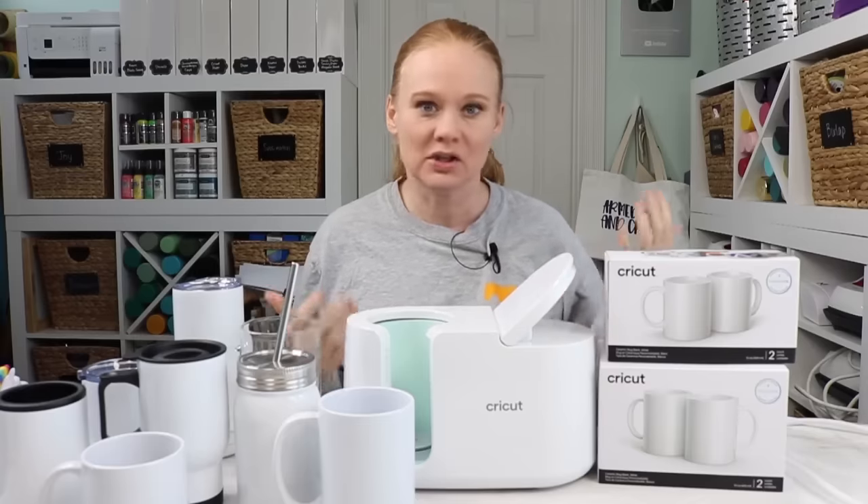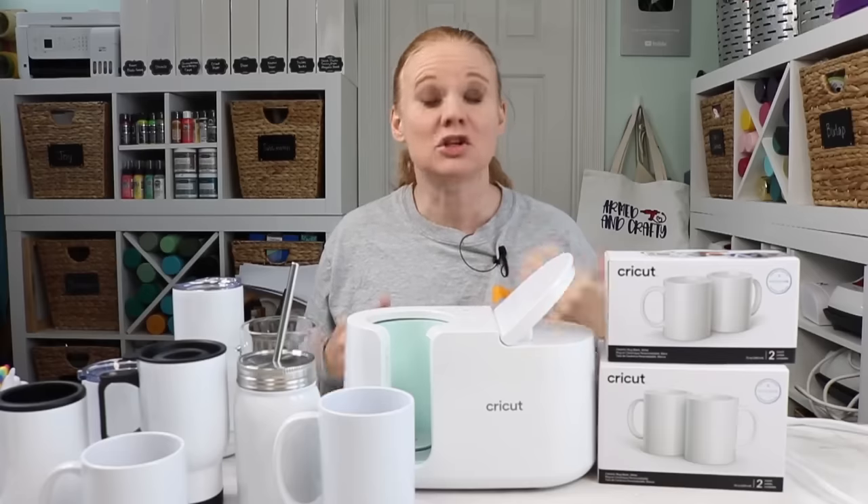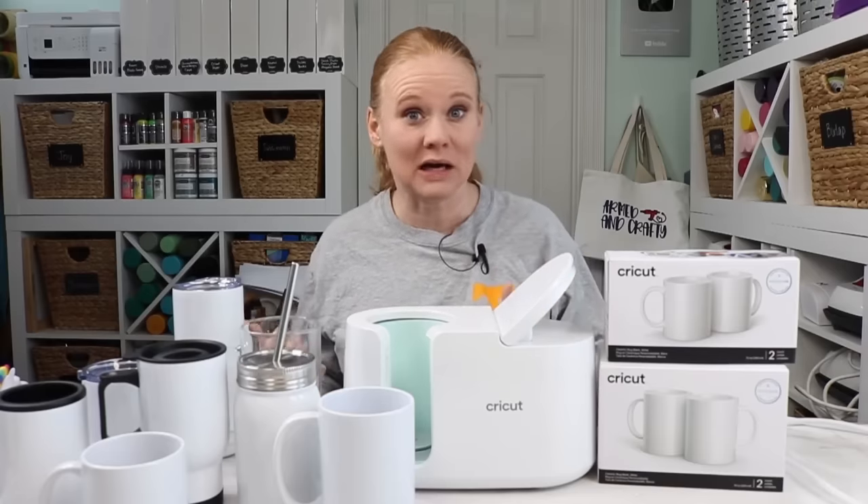When Cricut came out with the mug press, sublimation blanks were hard to find. So they came out with their own line of mugs, which is amazing. That means now we can run to Michael's or Joann's, grab a sublimation mug, and make that emergency gift idea. The Cricut mugs come in two sizes, a small and a large, but they also released dimensions for other mugs and blanks that would also work inside the mug press.